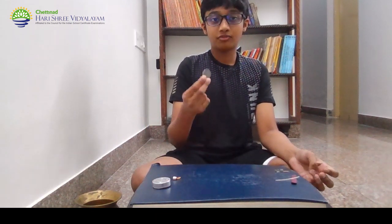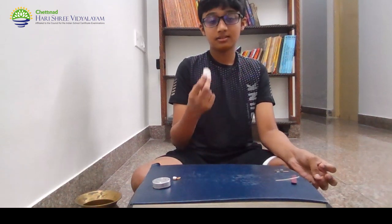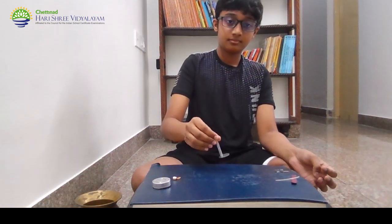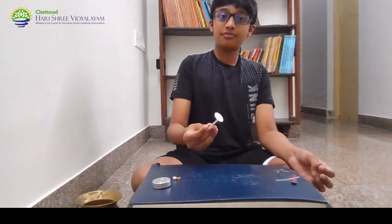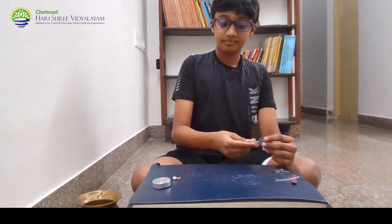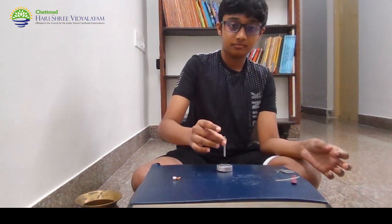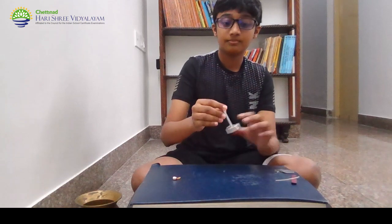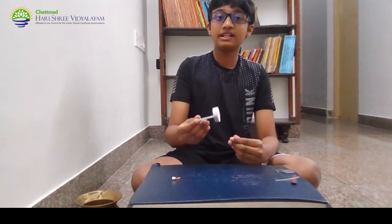Next, we have a coin which is an alloy of copper and nickel. The coin immediately jumps up. Therefore, the coin is magnetic. Next, we have aluminum. It is immediately attracted to the magnet. Therefore, it is magnetic.